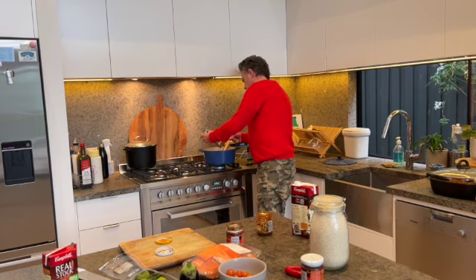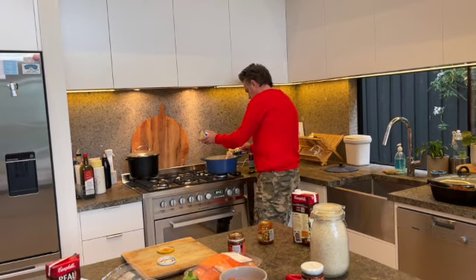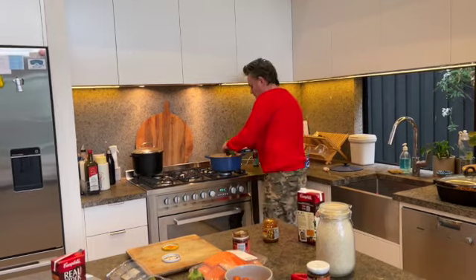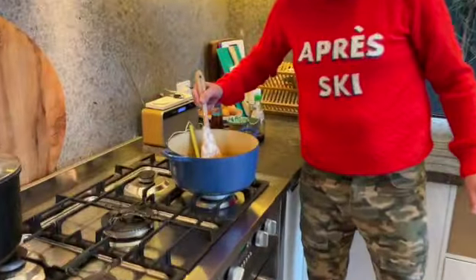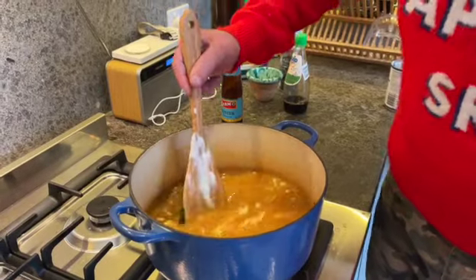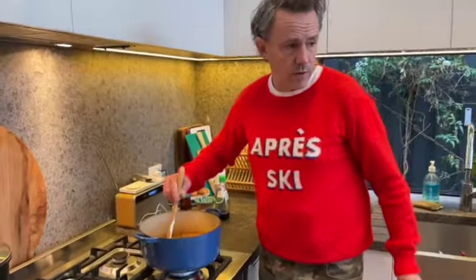We're going to put this with rice as well. I might get my film crew just to pop around here and give you a sense of what that's starting to look like. We might get that on a little bit higher — cook that for about five or so minutes, just let it really start to get all those flavours in.